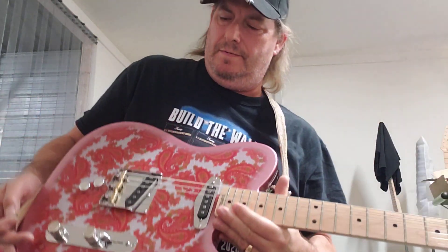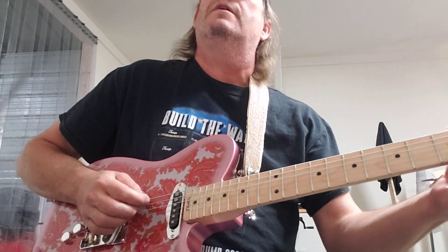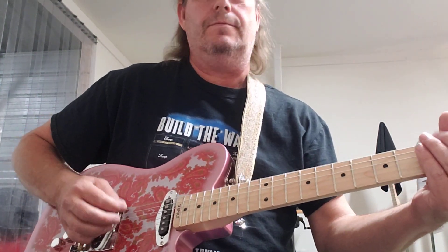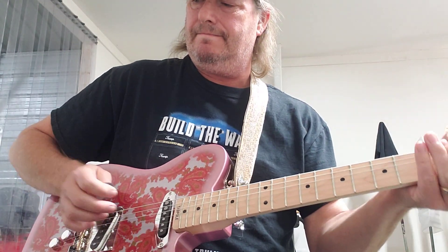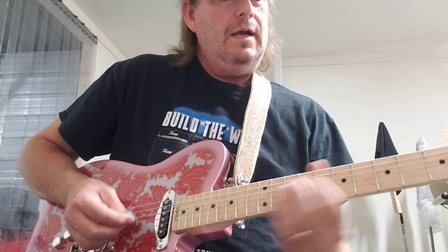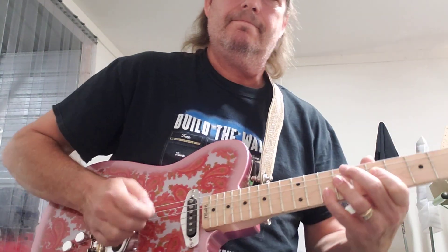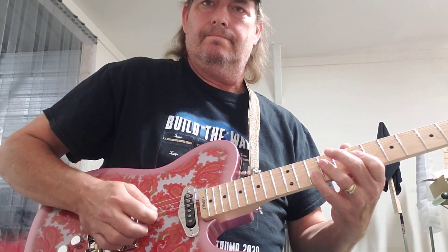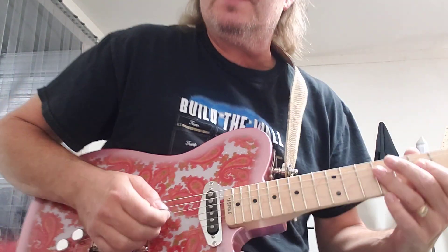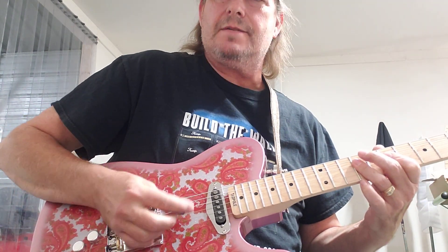You pull the push-pull pot and it just fattens it up a little bit, gives a little more boost. Better example — it just fattens it up just a little bit, as opposed to the standard tone.